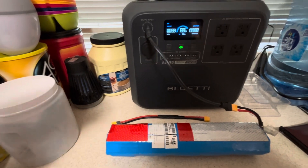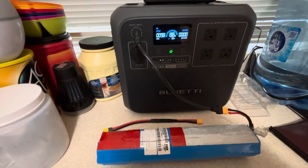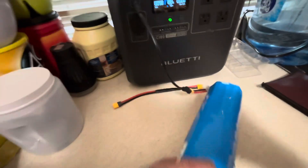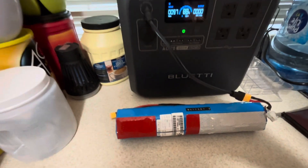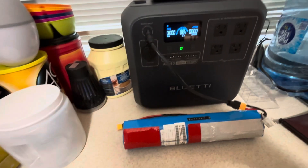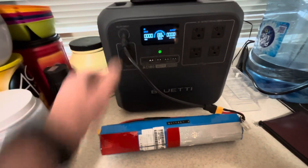They have units with expansion batteries that go with the unit. But if you want to spend the money, go ahead. If you're in a pinch, these are small, they're not that heavy, they're easy to store. If you take them in your vehicle and you need an emergency charge — couldn't get solar, it was a cloudy day, snow, rain, whatever — this is another option right here.